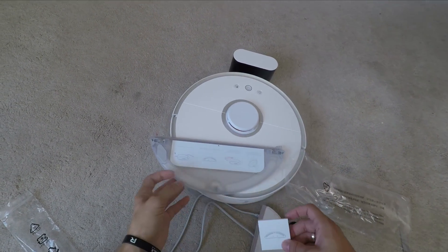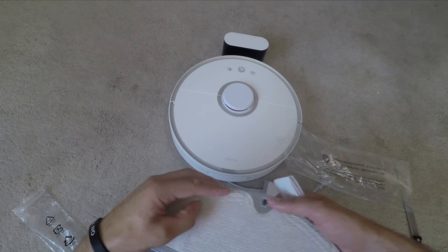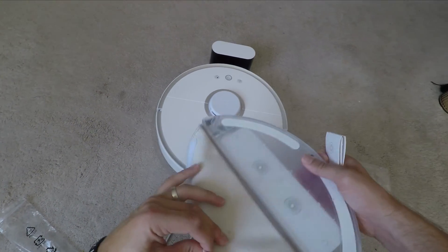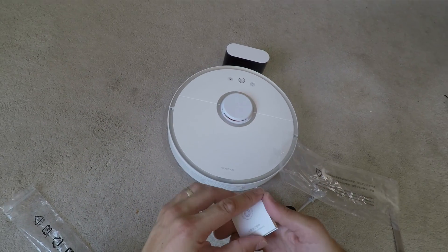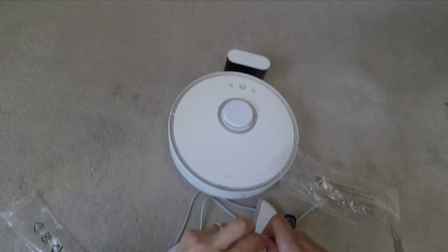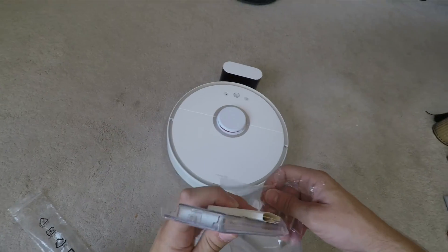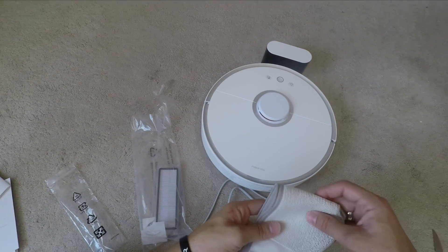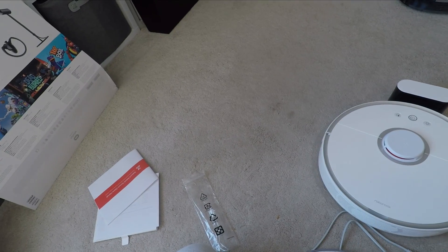You can see here the reservoir — attached to it is the microfiber cloth that just peels off easily and slides in on the sides. You can wash that as well, so it's pretty easy to clean. Just fill it with a bit of water, attach it underneath, put it in a room with hard flooring, and set it off on the standard mopping clean within the app settings. You also get a spare cleaning cloth, much like the spare filter, so you've always got one spare if you're washing the other.